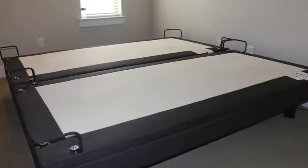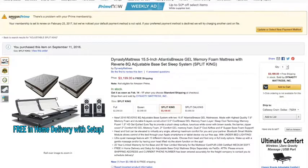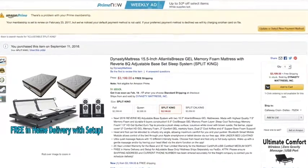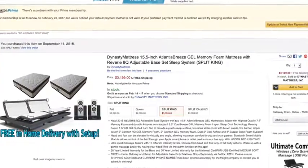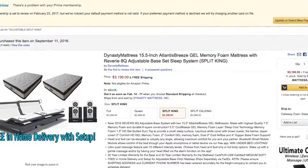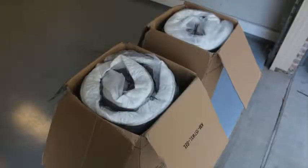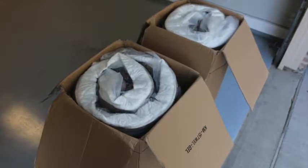I'm doing a review of the Dynasty 15.5 inch memory foam with the Reverie Q8 adjustable base. This is a 7 plus minute review. If you're not going to watch the whole thing, just buy it now because this is a great bed. But if you do want to watch the whole thing, I'm going to try to put everything in here that I can, because it's an expensive purchase.